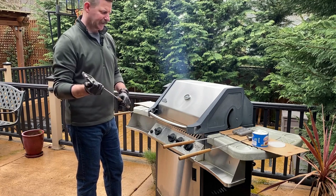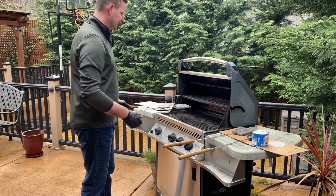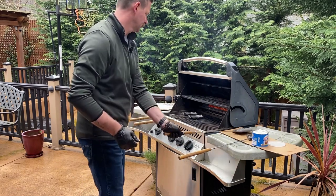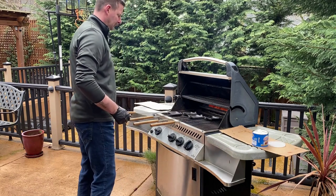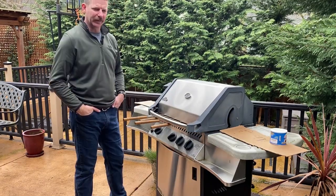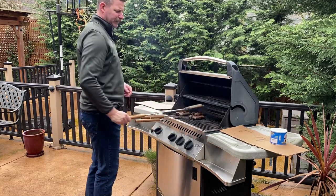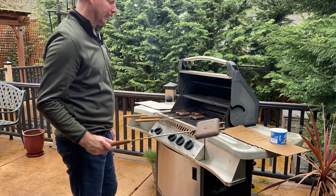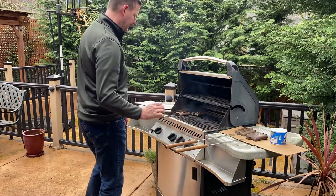Once you have the Crisco all over your cast iron, you're going to go ahead and cook them for 15 minutes, flipping halfway, and then you're going to repeat that step four times. We're done with our first 15 minutes. You can see that the irons are already starting to turn a nice golden brown. Now we're going to set these off to the side, let them cool, and then reapply more Crisco and repeat the process.